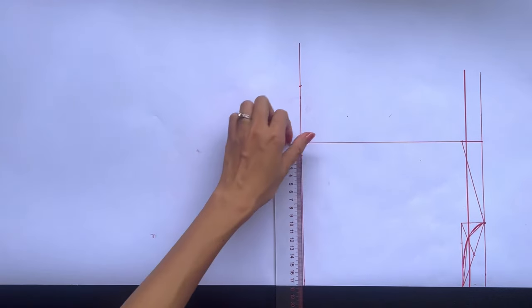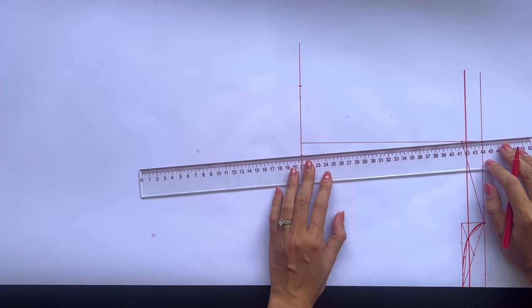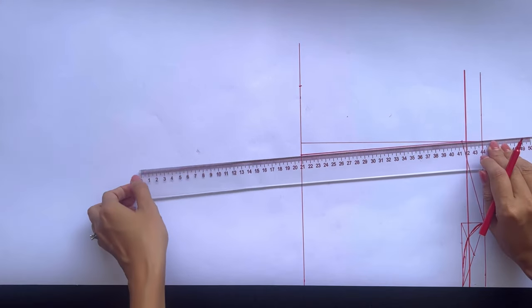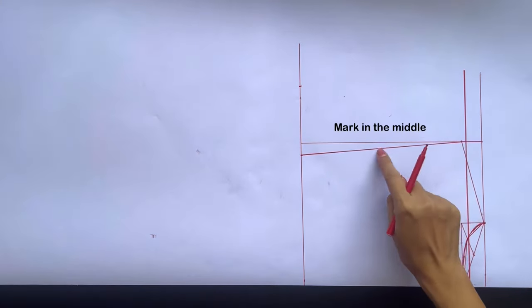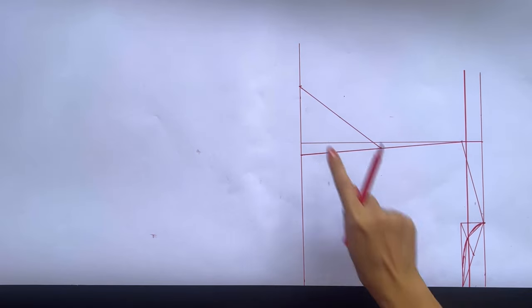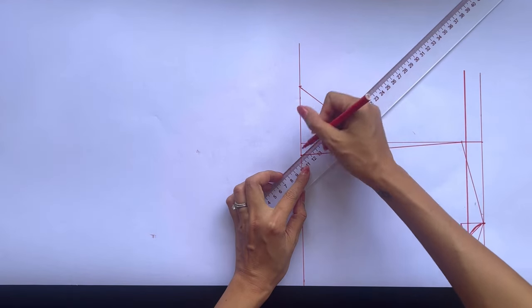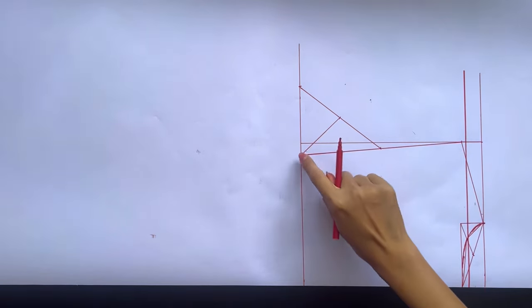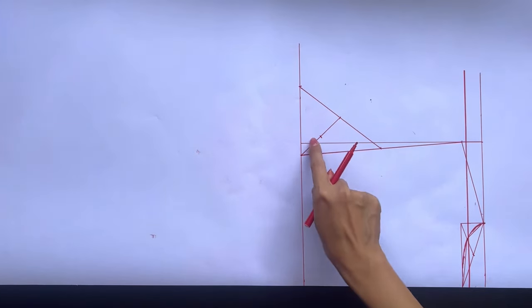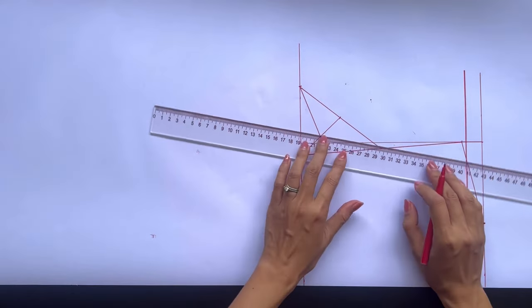From the cutting point, I mark to inside 1.5cm before connecting it to the end of the shoulder line. Then I mark in the middle of this new line before connecting it to the mark on the bust line. I keep marking in the middle of the new slanted line before connecting it to the second mark on the bust line, and then to the first mark on the bust line and the mark on the first slanted line. Based on it, I draw a curved line to create the armhole line for the back bodice.